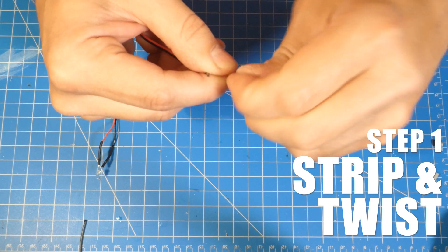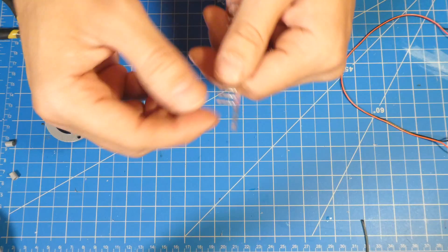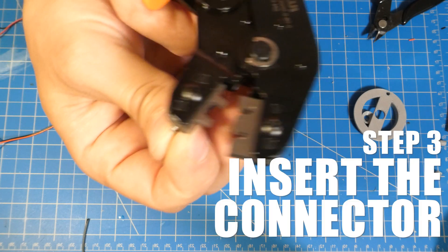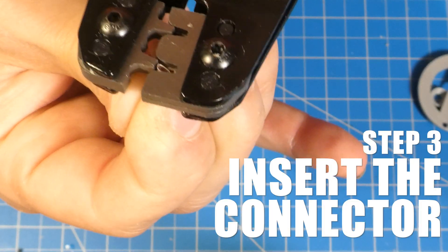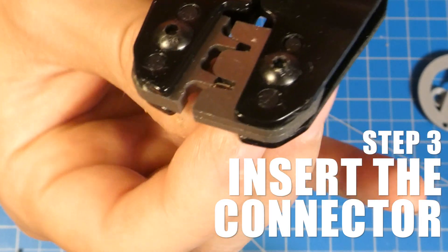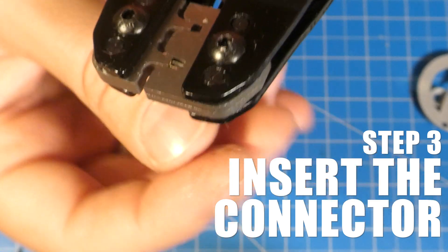Let's do this. First, strip your wires, and if they're stranded, twist them so they're nice and tight — this will make inserting them into the connector way easier. Next, break off one of the connectors. Notice the pointy teeth at the end? These are what get crimped around the wire. Gently insert the connector into the crimper. The tooth of the crimper is curved to accommodate the shape of the connector. Rest it on the tooth and slowly clamp down until the connector stays put. You don't want to crimp all the way just yet — this is to hold it in place for when we insert the wire.